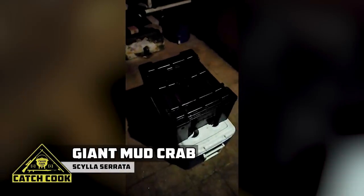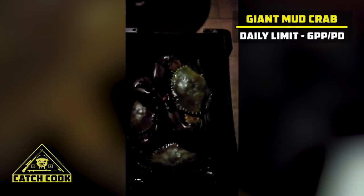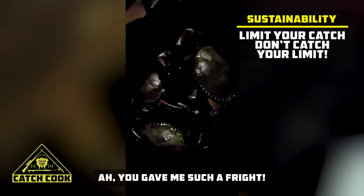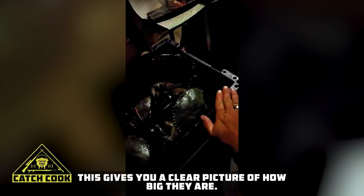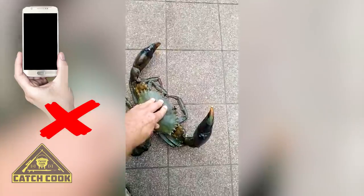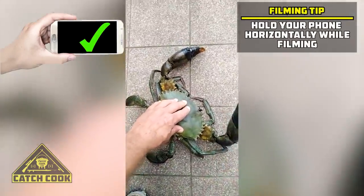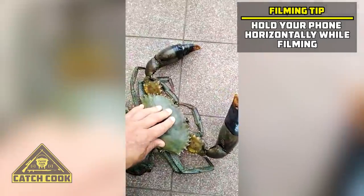I've got four beautiful male crabs in this box. What I'm going to show you is what they look like — four massive crabs, just to give you an idea. Just a quick demonstration on how to handle a crab: when I catch them, I just tape up the pinches so they don't kill each other in the box.